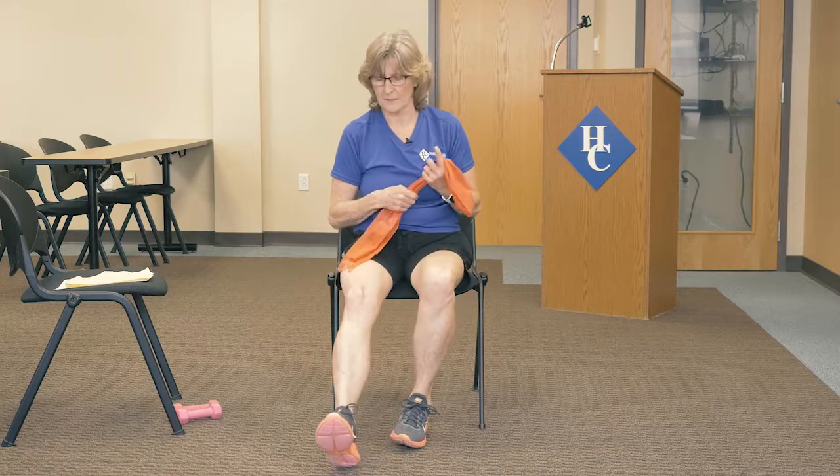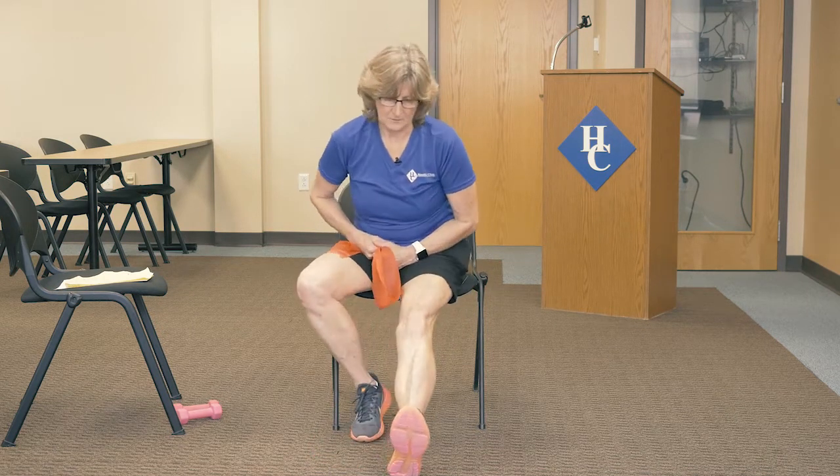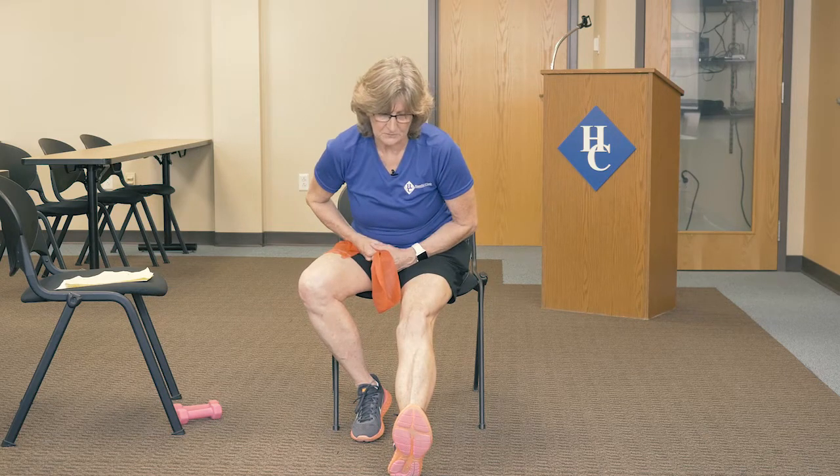Let's go ahead and stretch out those legs. Later on, if we bring back more videos, we'll show you how to do some more stuff standing — maybe behind the chair or something. A little stretch right here — just kind of lean into it for the hamstrings.